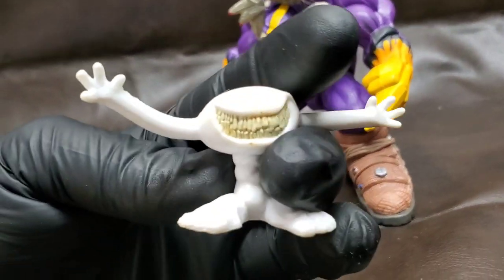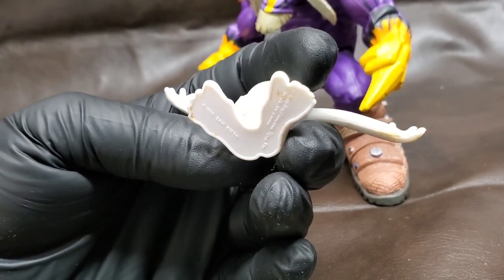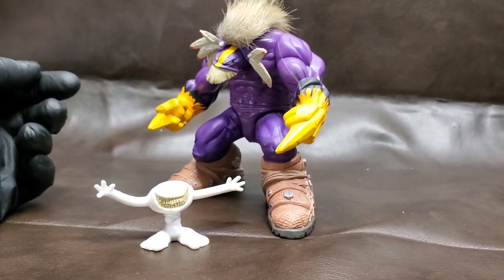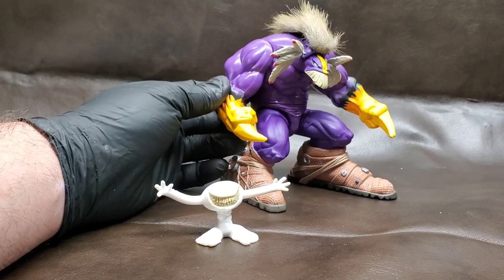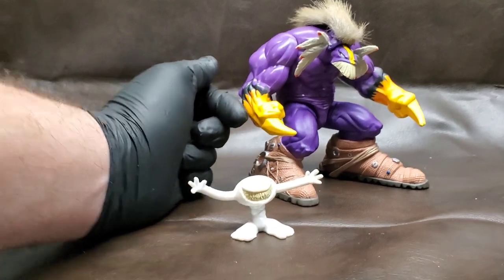Matt told me he might get me a couple of the black ones — apparently there's a limited color variation of these. But yeah, there he is. That's my Max, I'm so happy to have him in my collection now. I'm gonna put him right next to Spawn too.